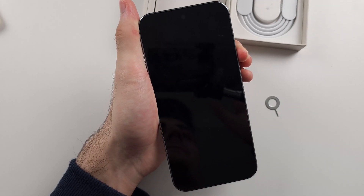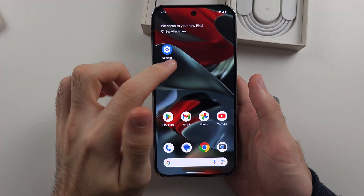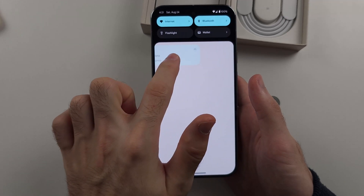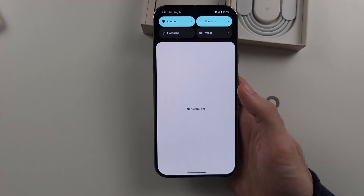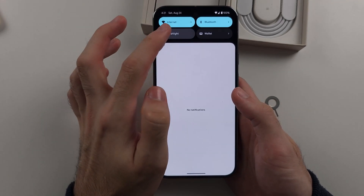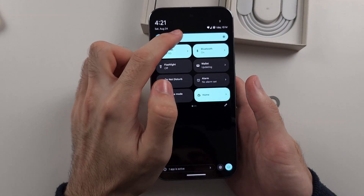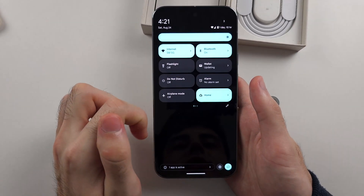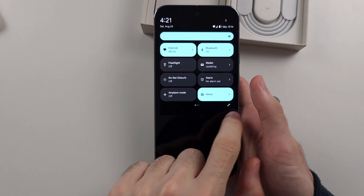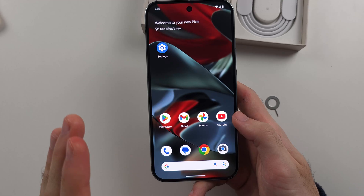To see notifications or access the quick toggle menu, swipe down from the top once and any notifications will show there. You can swipe left to dismiss a notification, or tap it to open the app. You also have quick toggles which you can tap to turn on or off. Swipe down again to reveal the brightness slider and more quick toggles. Swipe across to view all toggles, and select the pencil icon to add or remove toggles.